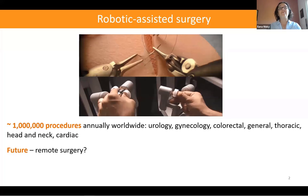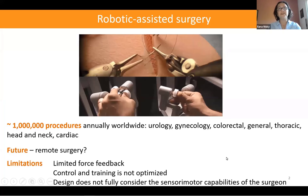In the future, we may see a situation where a surgeon is sitting here in Beersheba operating in Paris. But of course there are also limitations. Currently, force feedback is limited, and the control and training is still not optimized. My thinking is that part of the reason for these limitations is the fact that the sensory motor capabilities of the surgeons are not considered enough in the design of the systems.